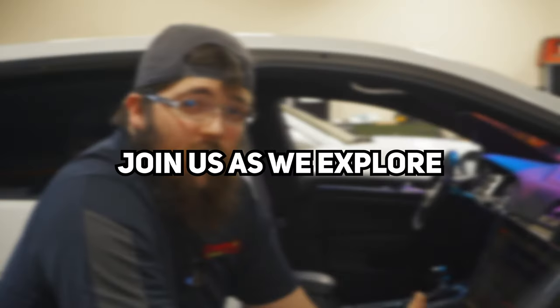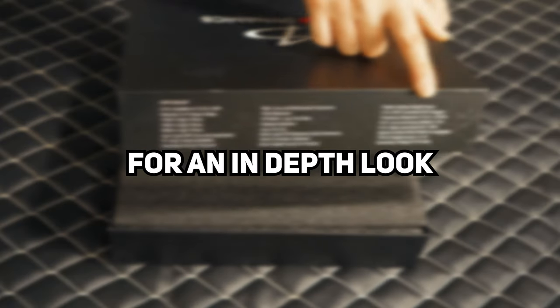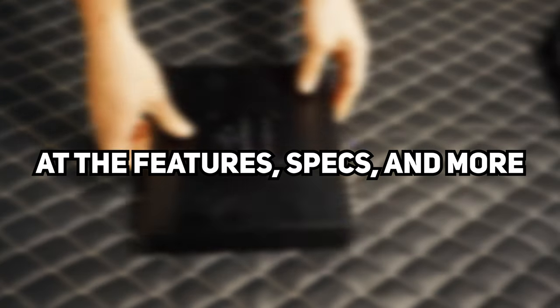Are you ready to take your audio system to the next level? Look no further than the Audio Dynamics 1200.8 AT. Join us as we explore the endless possibilities that this thing has to offer. Stay tuned to the end for an in-depth look at the features, specs, and more. Experience innovation like never before with car audio technology.